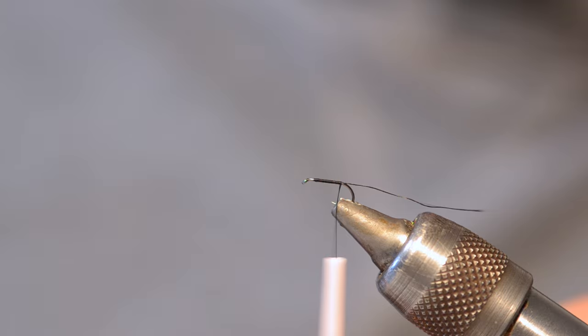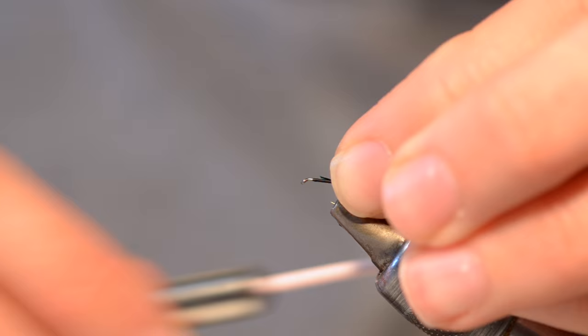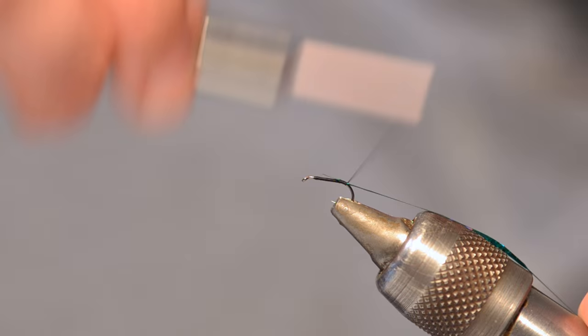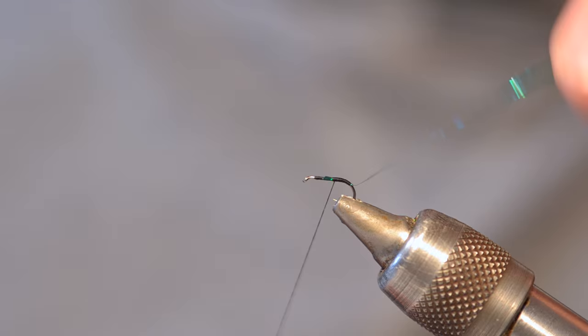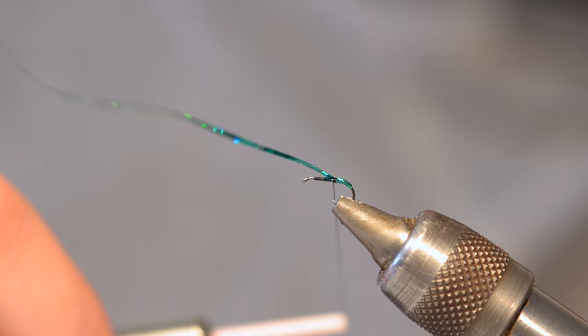Just going to catch the thread in behind the eye and start working down towards the base of the hook. Once I get there I'm just going to chop the excess off, then grab a bit of green holographic and catch that in with two or three turns. I'm winding back so that green holographic will just skirt around the bend of the hook once I tie it forward. Two or three turns of holographic is all you need - you just want to create a small little hot spot on the base of the fly, which acts as a trigger point.